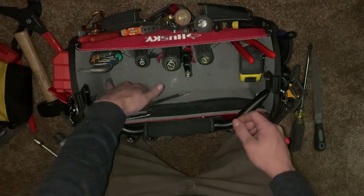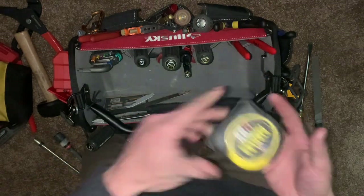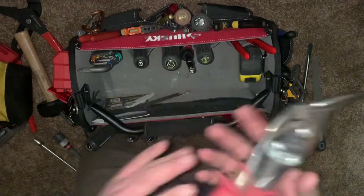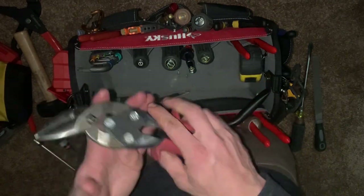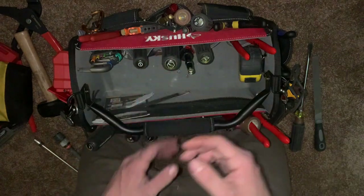More sawzall blades on the side. The tape measure is kept on the inside — I love that they have a dedicated tape measure holder inside the bag. And I've got Midwest aviation tin snips, the angled ones. I prefer the angled ones.